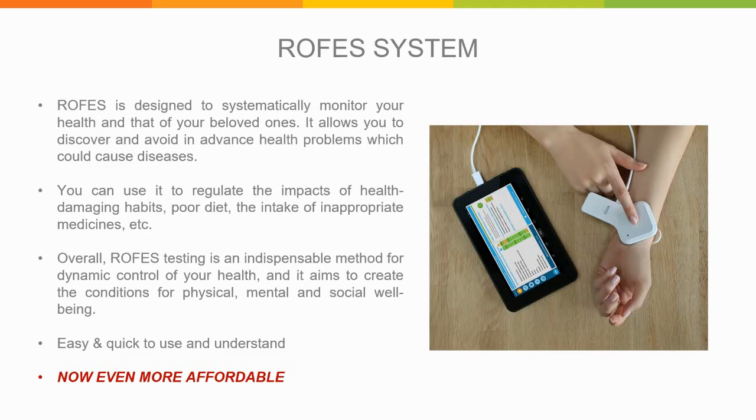The Rofus system is a portable device that can be connected to your Android device or PC, designed to systematically monitor your health and that of your loved ones. It allows you to discover and avoid health problems in advance that might cause diseases if not detected on time. You can use it to regulate the impacts of health-damaging habits, poor diet, inappropriate medication, and much more. Overall, Rofus testing is an indispensable method for dynamic control of your health, aiming to create conditions for physical, mental, and social well-being. It's easy and quick to use, and for a very limited time only, it's even more affordable — so don't miss out.